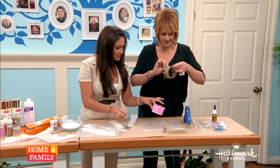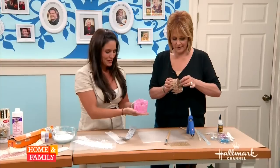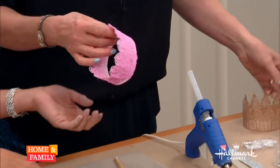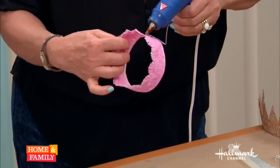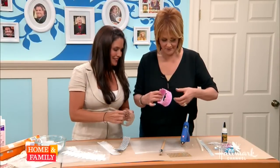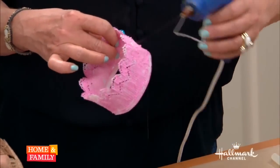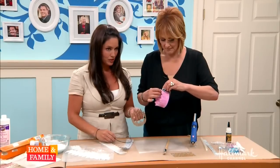This is the one that Ava made. The crown is now formed, and then you can embellish it. We made tons of them this morning! See how pretty it looks — it's really coming together.